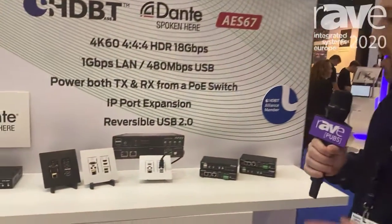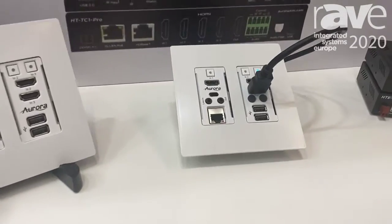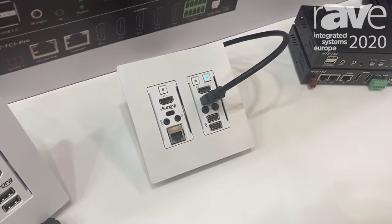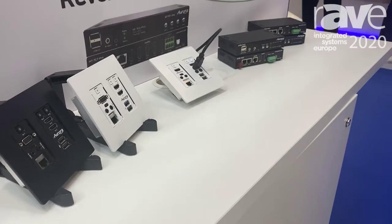Hi, Paul Harris again at ISC, trying to hang on to my voice here. This demonstration is the world's first transceiver HDBase-T. Aurora is known for starting the transceiver craze, and with this one we have a transceiver wall plate using the new HDBase-T 3.0 spec.